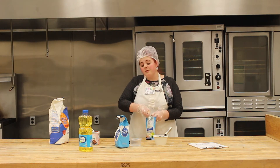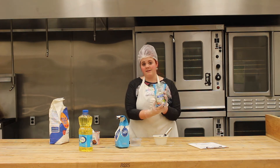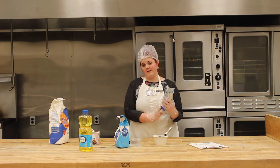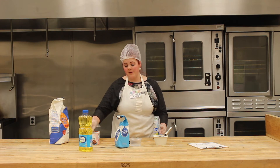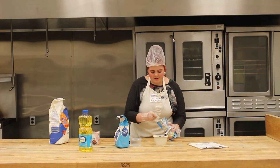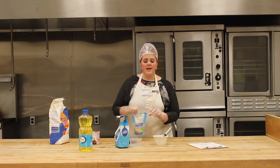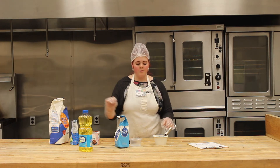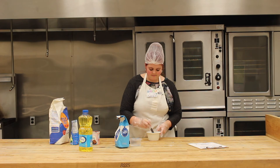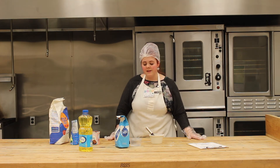My favorite ingredient is this one — horchata mix. It's actually a rice and cinnamon drink and it's really really good. We decided to put just a teaspoon of horchata mix in. Once all of your dry ingredients are in the bowl, mix it until it's all nice and even.